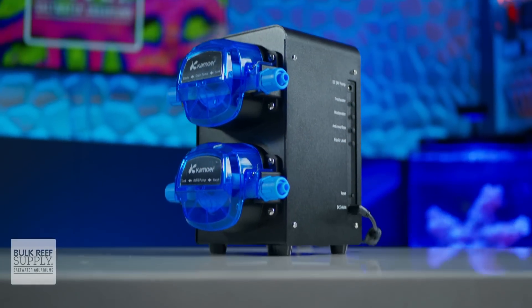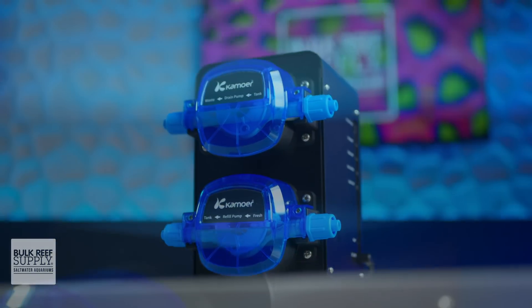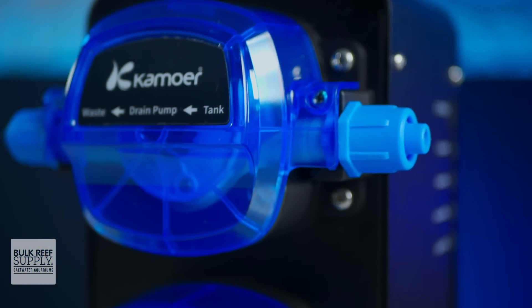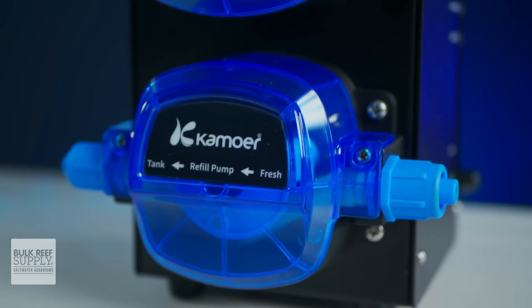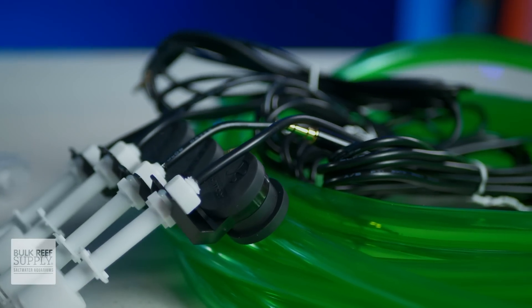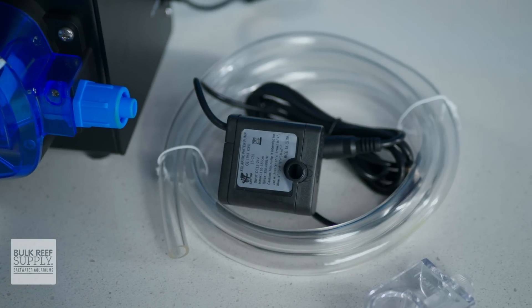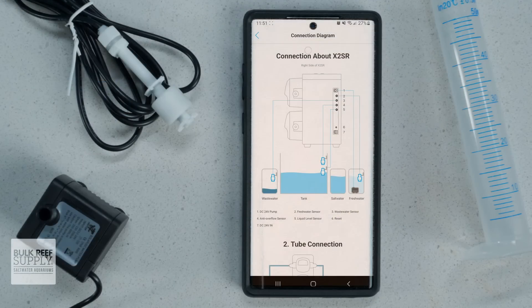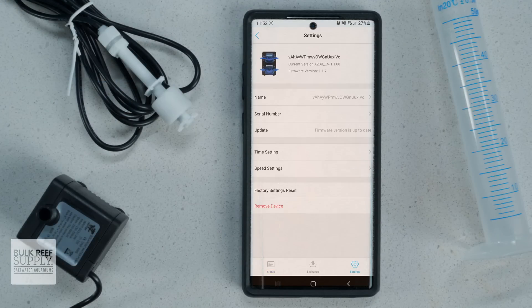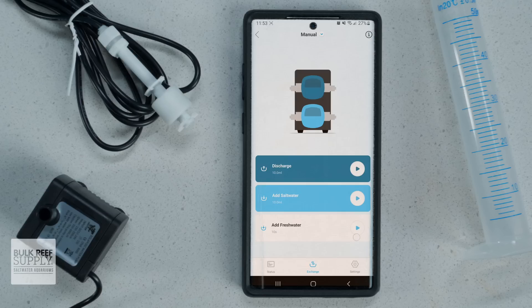Camorre decided that repurposing a dosing pump wasn't going to be enough and made the purpose-built X2 SR for tackling automatic water changes on just about any sized home aquarium — with a pair of larger, more powerful stepper motors, float sensors to act as optional redundancies, an optional built-in ATO system, plus WiFi control through the Camorre app so that you can create your own flexible water change schedule or even just a one-time water change, while also monitoring both the fresh saltwater and wastewater containers.